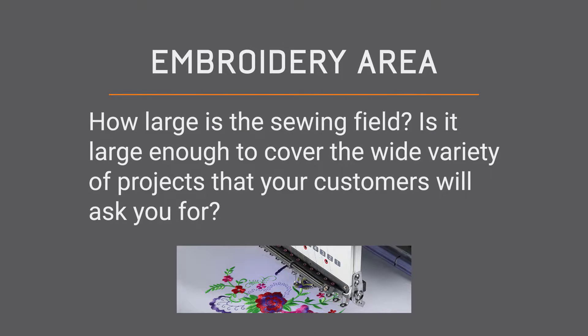Embroidery area. This refers to the sewing field of the machine. You need to make sure it's large enough to cover a wide variety of projects because your customers will probably be asking for different projects, so you have to make sure you have the room to sell different sized garments.